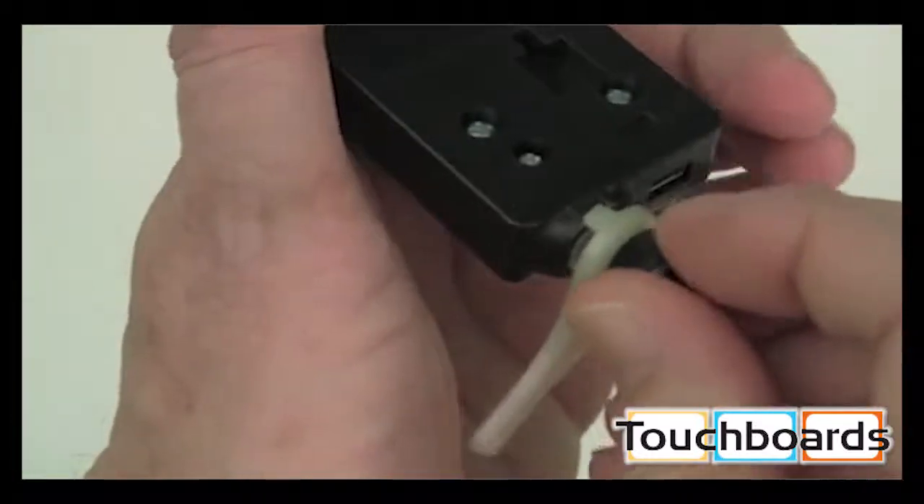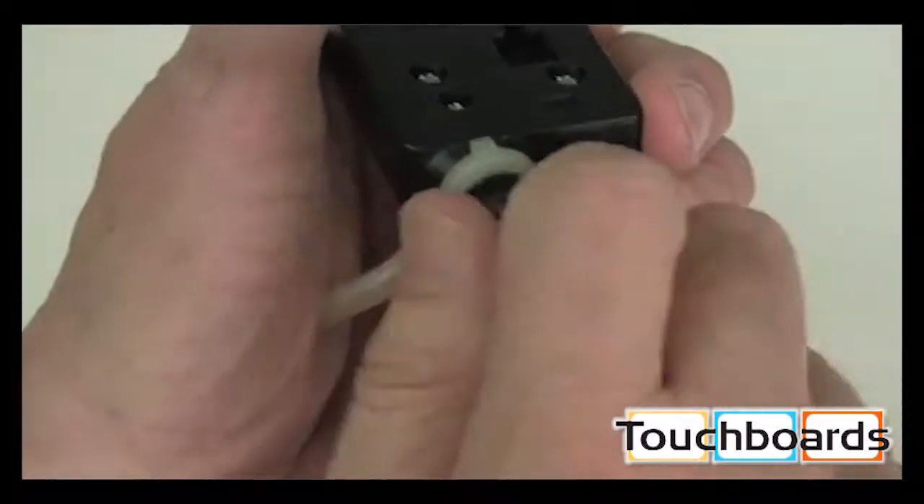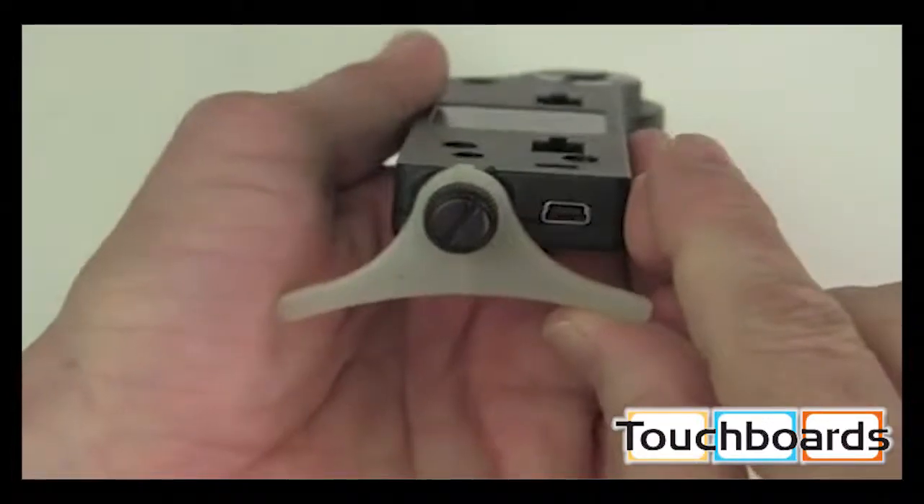We also provide a simple yet unique stand so that you can lay your ProScope MicroMobile on a flat surface for a steady and sharp focus.